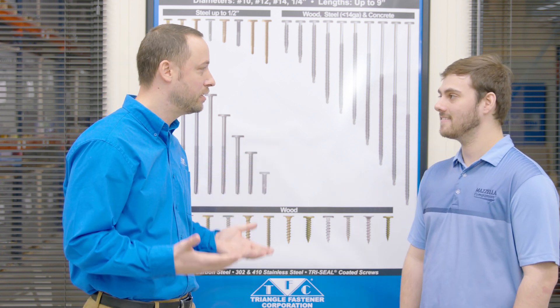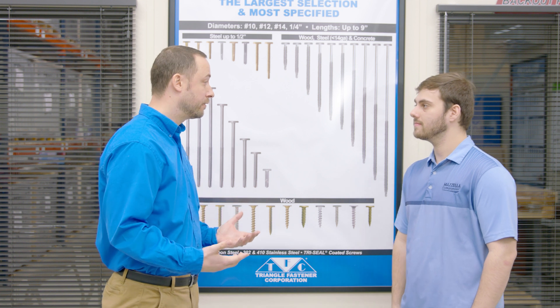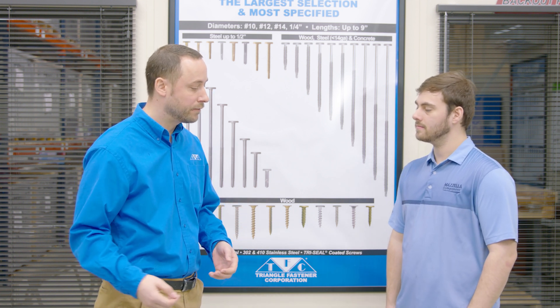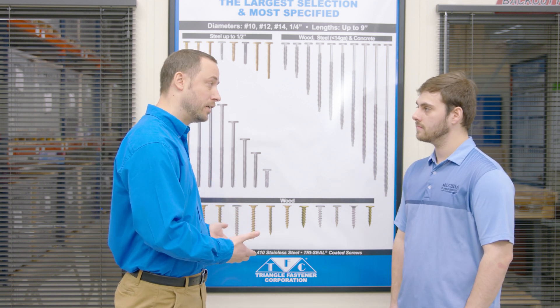When it comes to cost, what affects the price of fasteners? What they're made out of — stainless steel is obviously more expensive than carbon steel. Coated screws are going to be more expensive than zinc-plated screws. There are manufacturing costs that add up. We like to step up our game and coat everything, so we might not always be the cheapest, but we're going to provide you the best fastener for your application.